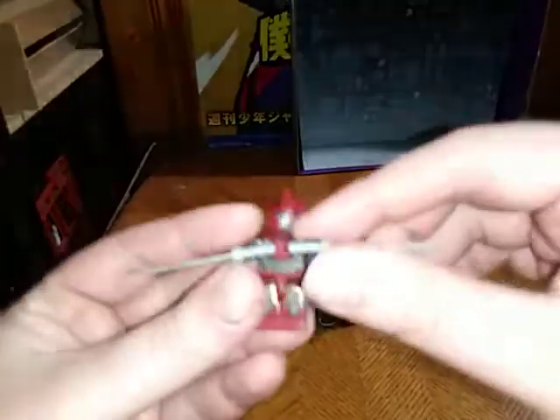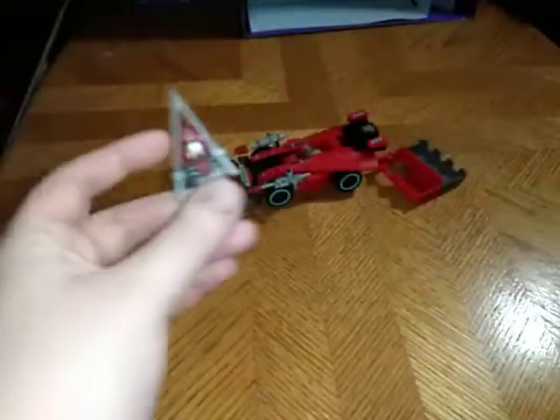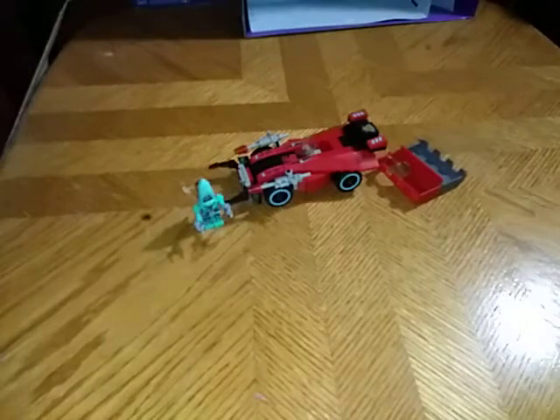Now we've looked at the vehicle, we're going to take a quick look at Sideswipe himself, given he's really small. Here he is — camera, focus, come on. That's probably the best focus I can get, but you can see his blue eyes, his smile, his chest a little bit, his back — really good painting on this.